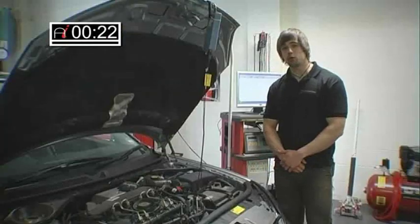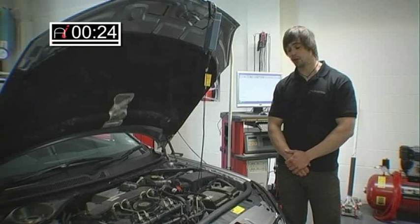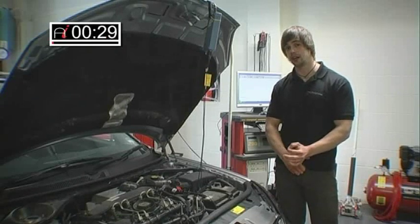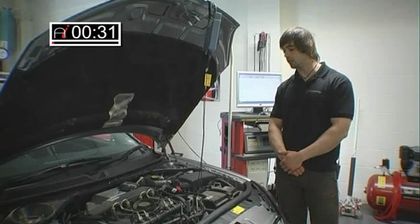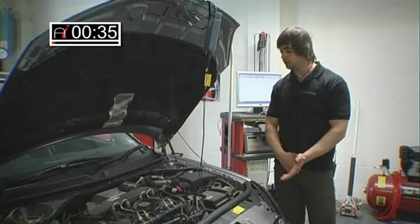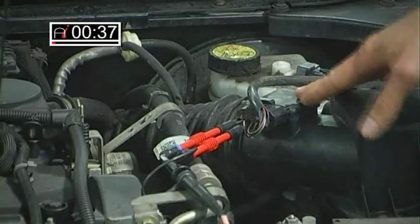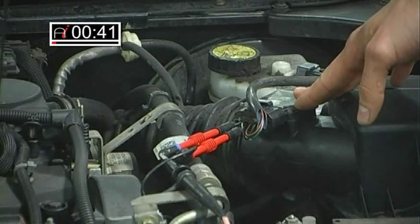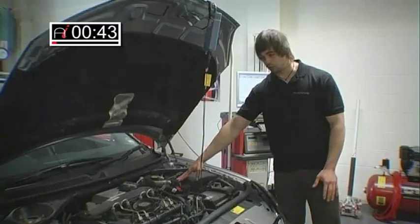It's a very important sensor to the engine because what it tells the engine's computer is exactly how much air is entering the engine. This is obviously needed for accurate fueling, so if it misreads the air going into the engine, the computer will try to compensate, which can lead to several problems which we'll go into.